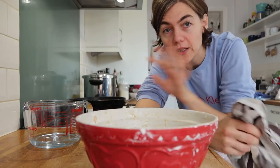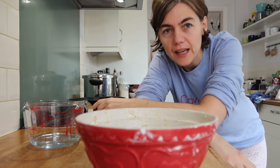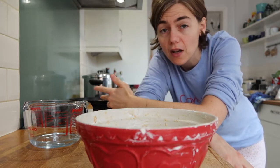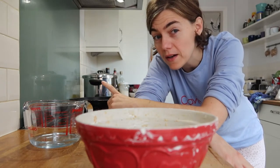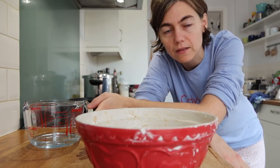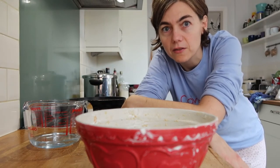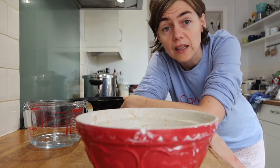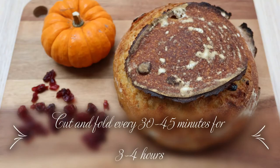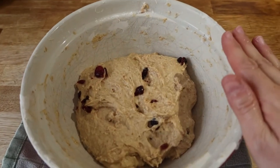This is looking very exciting because it's orange and has the dry cherries on it. What we're going to do now is cover and then do the cut and fold technique. The book says to do the cut and fold every 30 to 45 minutes for about two to four hours — a bit longer than usual. I'm going to do it every 45 minutes.